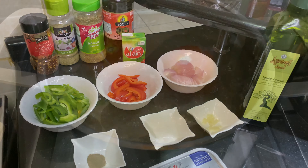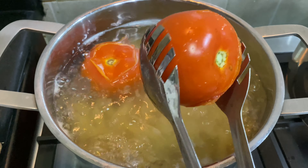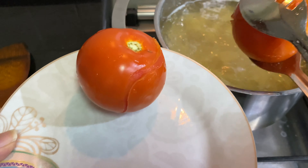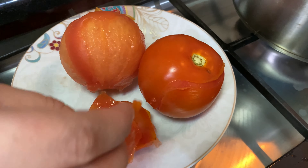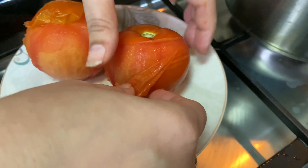Now you can see the skin of the tomato has started to come off. We will remove the tomato from the water after about 1 minute and leave it to cool a little. Then we will peel the tomato from here.